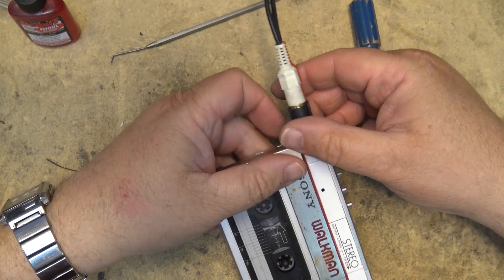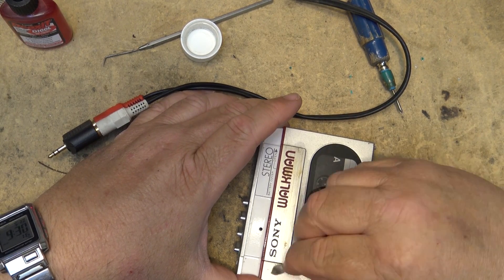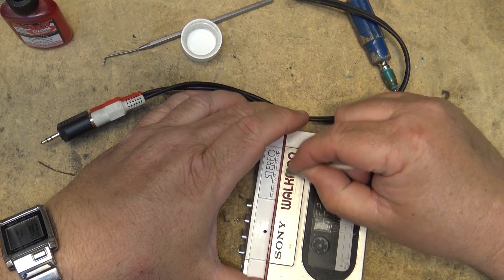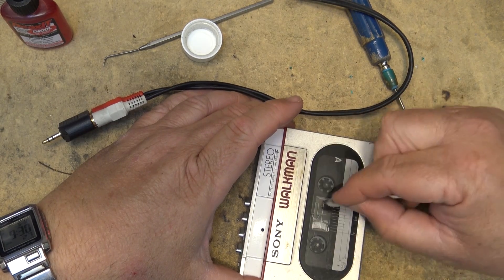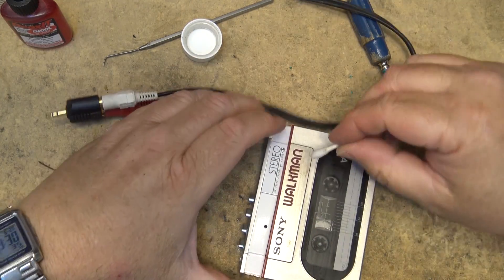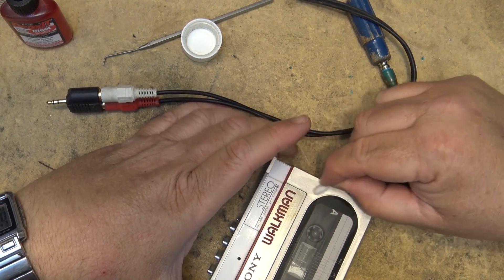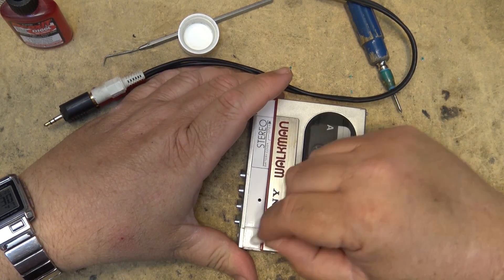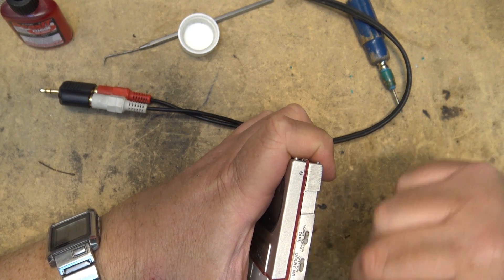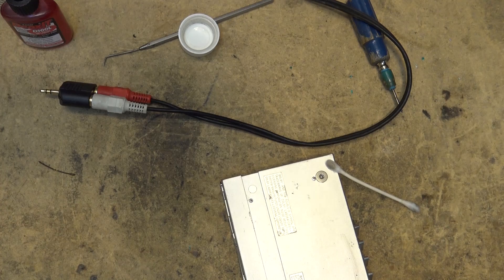Rewind working — just gotta clean this thing up a bit, maybe make this thing shine like new. After all, a Walkman of this vintage has to look new, right? Has to look in good shape. Actually, considering the age of this thing, it's in very good shape. I'll get my cleaning cloth here.